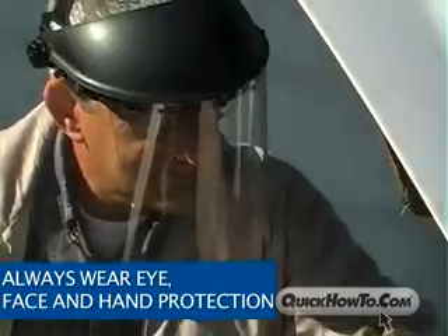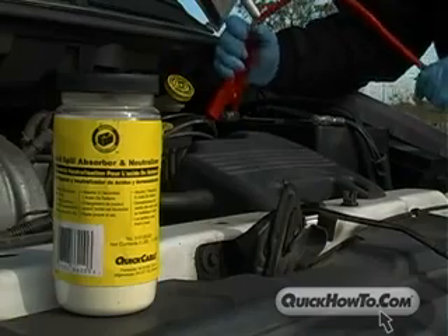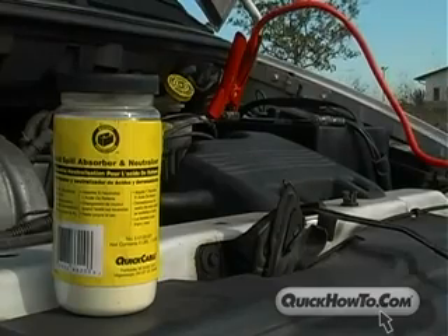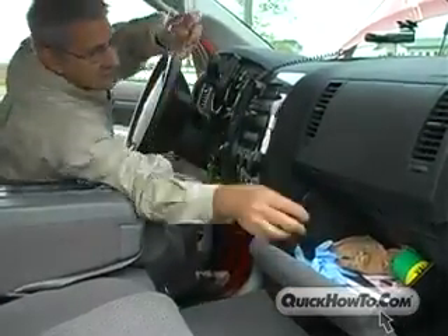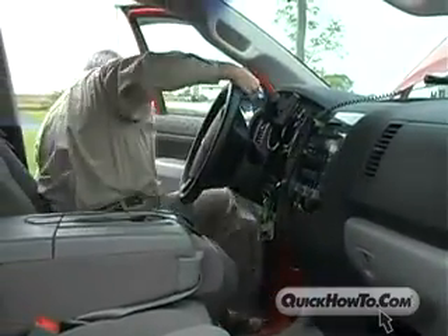Always wear protective eye, face, and hand protection when working on or near batteries. It's a good idea to keep an acid-neutralizing solution nearby in case of an acid spill. And because of life's little surprises, it's definitely a good idea to keep a spare set of nitrile or rubber gloves and safety glasses in the glove compartment or stored away in your vehicle somewhere.